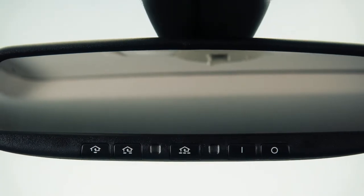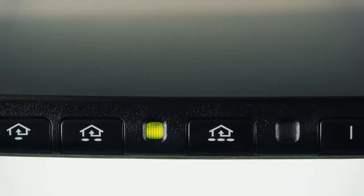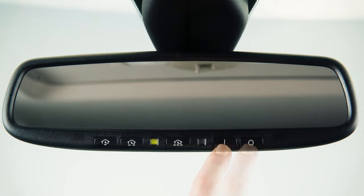Your vehicle's rearview mirror may have a feature that enables it to detect glare and automatically dim the mirror surface. The indicator light will illuminate when the anti-glare feature is operating. Press the off button to turn the anti-glare feature off, and press the on button to turn it on.